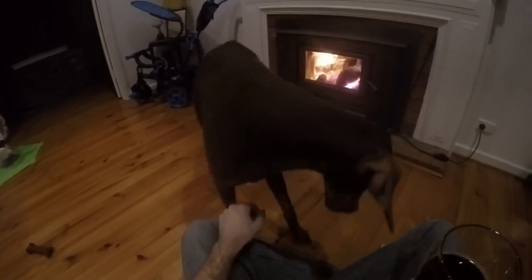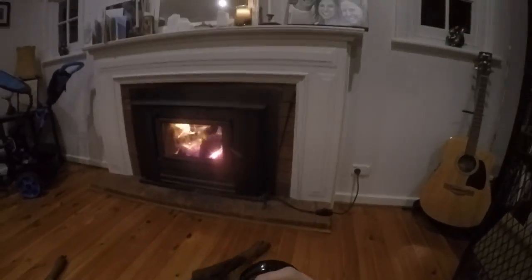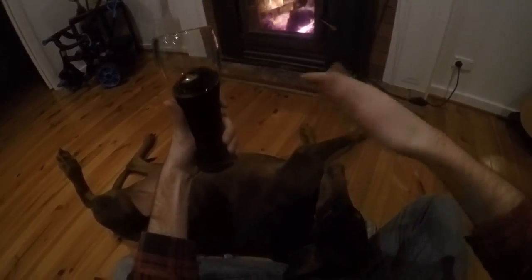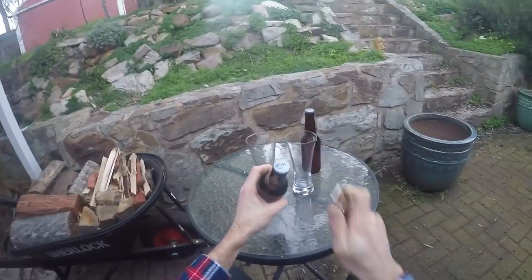It kind of ruined it. Also, it's not very chocolatey. I think I'm going to have to dump actual chocolate in it if I want to make a chocolate oatmeal stout, so I'll do something else next time.